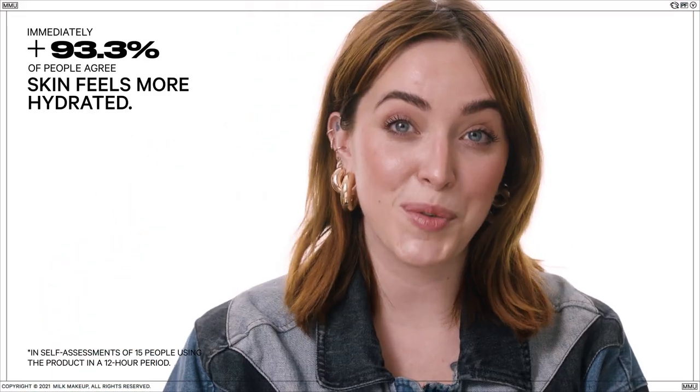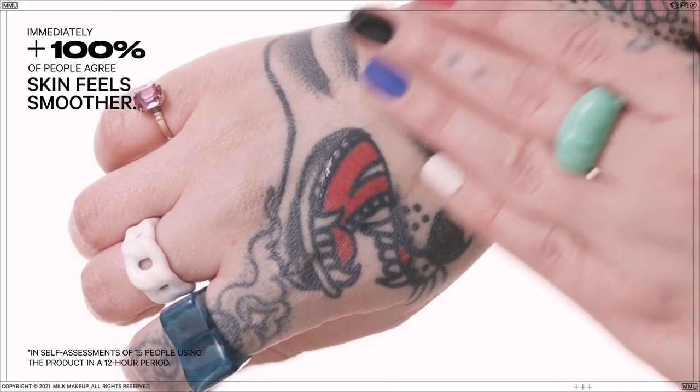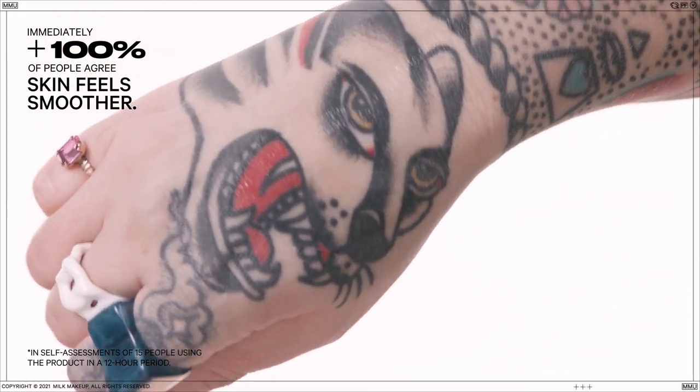We put Hydro Grip primer to the test and people are loving it. 93.3% of people agree skin feels more hydrated. 100% of people agree skin feels smoother. 12 hours post application, 100% of people agree skin feels more hydrated.